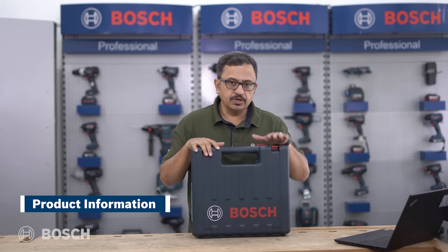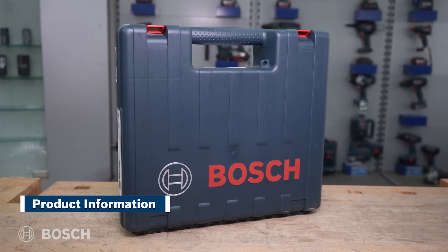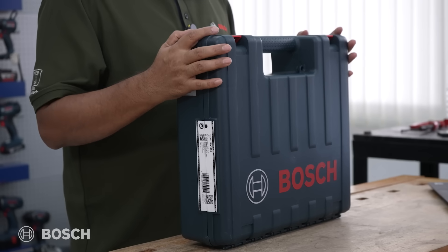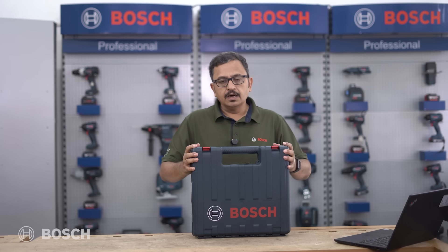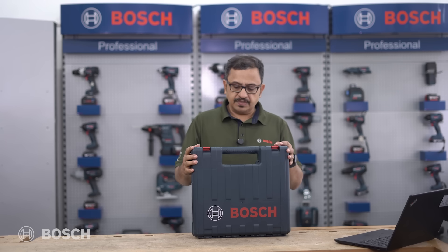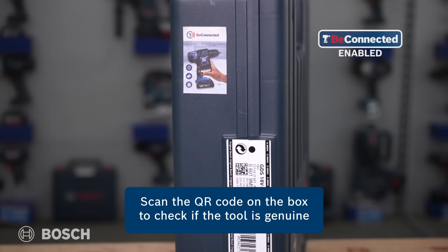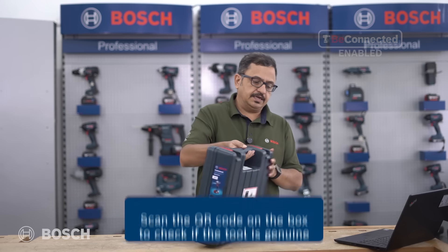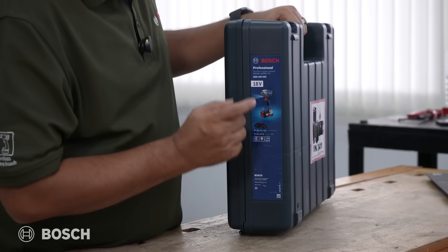Hello and welcome to Bosch Power Tools. Today we have with us the GDS 18V-350, a Bosch impact wrench for all common applications of tightening and untightening. Let's understand what's in the box. It comes in a hard case, making it tough for all workshop and site applications. The label is here with a B-Connected QR code, and on this side we have all the product labeling.